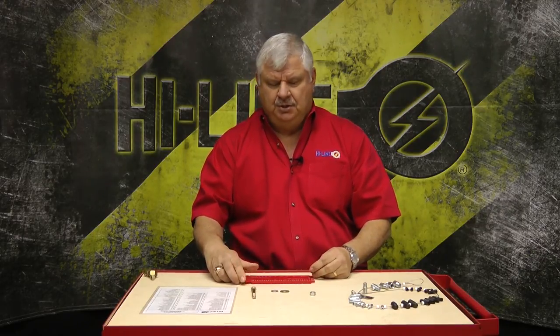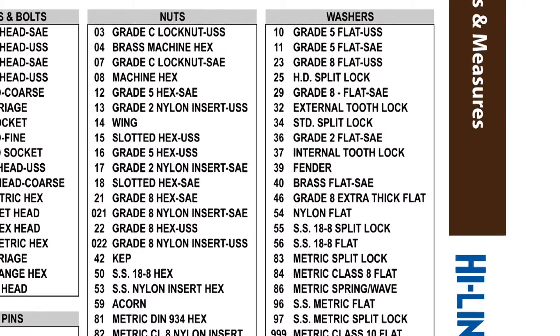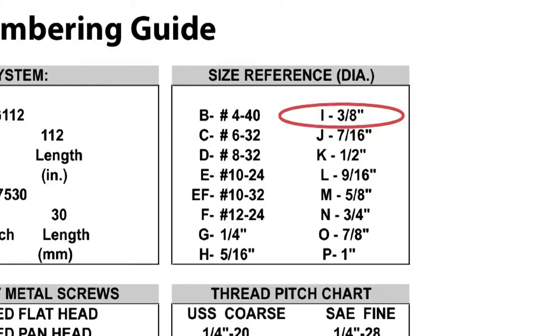Now to measure washers, basically you do the same thing for your flat washers and your lock washers — you know which bolt they go over and you go to your washer gauge. We're using grade eight at this point and a coarse thread, so your grade eight coarse thread is going to be a 23 prefix. It's still a three-eighths, so it's an I. So its part number is 23I.